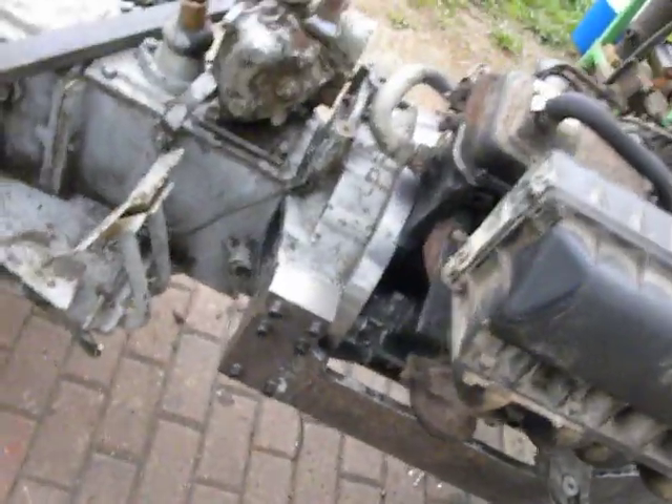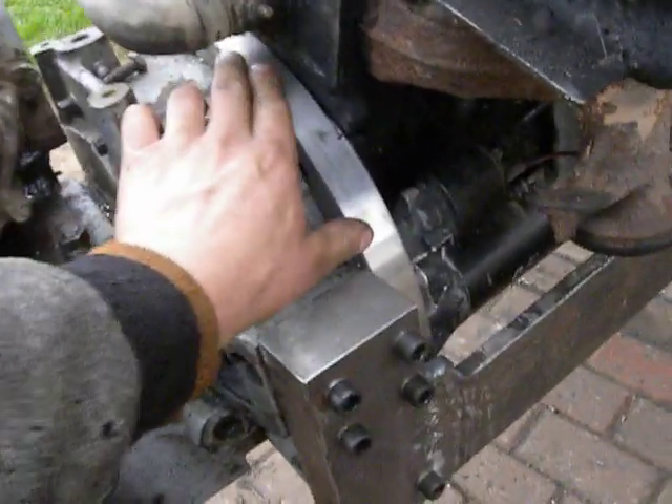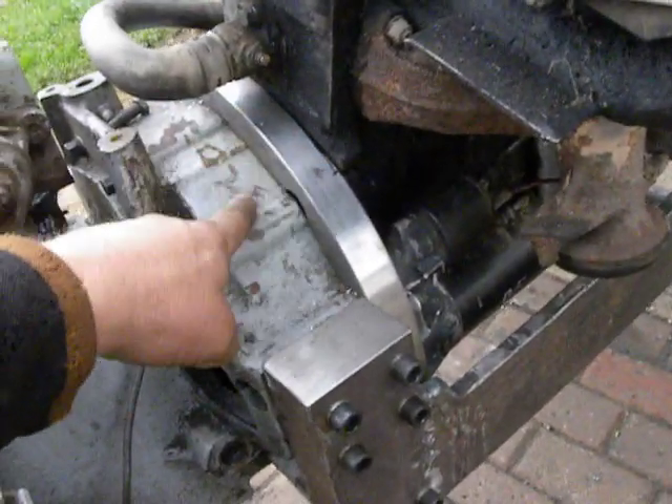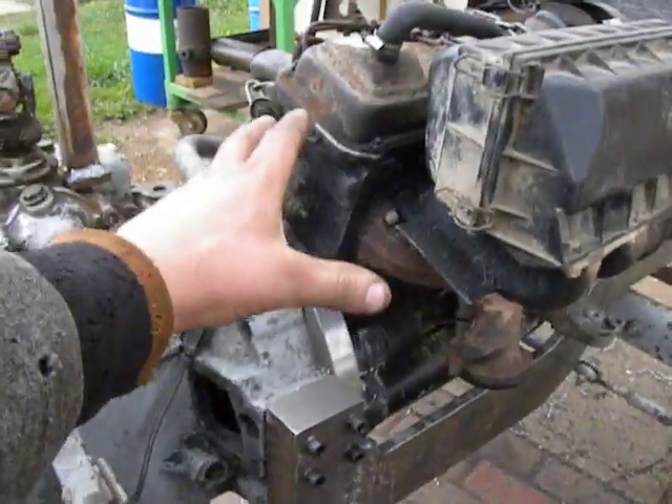So, what I've done around here: first, I adapted an adapter to the engine, then I adapted it to the belt of the gearbox, and then I installed the engine to the gearbox.